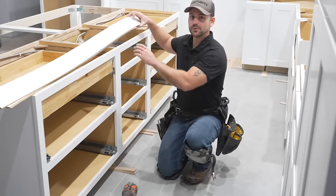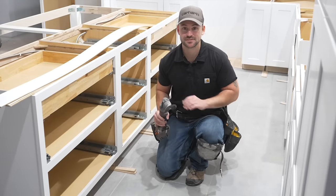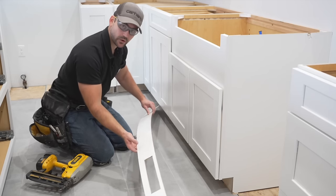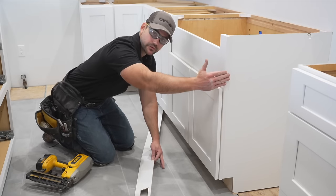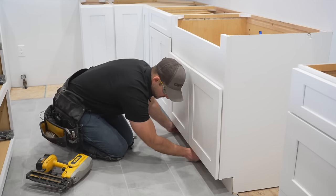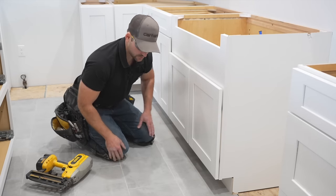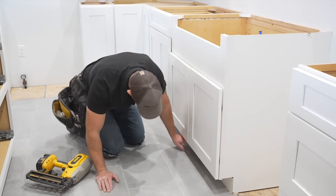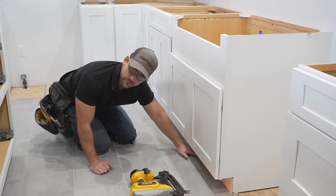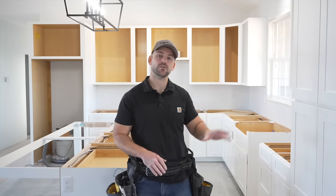Install the toe kick along the bottom of the base cabinets. First, use an oscillating tool to cut all the shims flush. Cut out a spot for any vents beneath the cabinets. Cut the toe kick to length — stopping at appliance openings like the dishwasher. Slide it under the cabinet and press it tight against the bottom. Nail every 16 inches with two nails, making sure it's tight to the floor. Press out any bows just as you would when installing base trim.